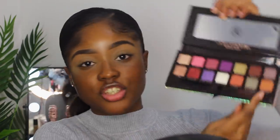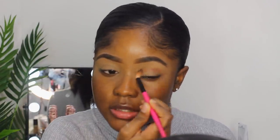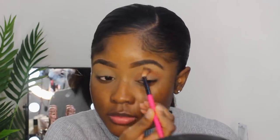Now I'm going into the ABH palette. I'm going to take this shade right here called Ginger — I love and live for this shade. It's so beautiful; it's literally the perfect brown transition shade for any dark girl, but honestly anyone can use it. Just going to blend that out.